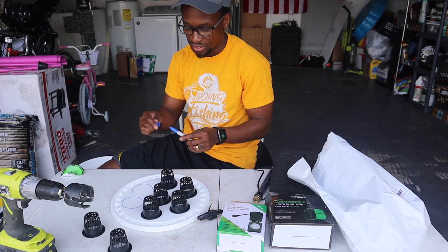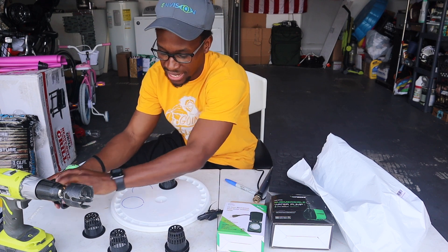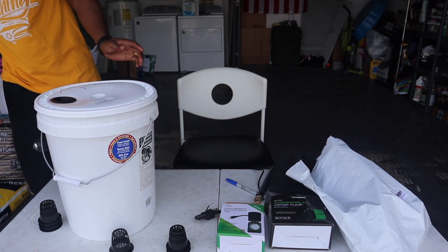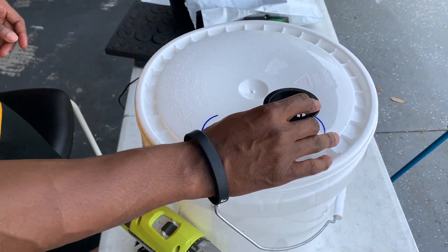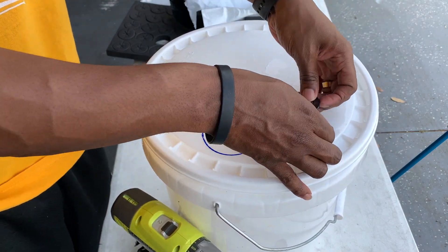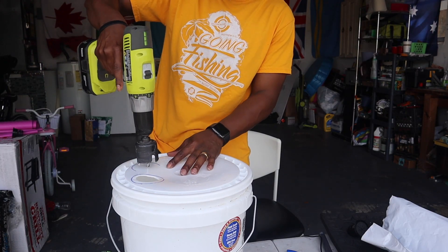We're learning together and we're going to find out the best method to get it all done - that's what it's all about. So from there I'll go ahead and cut this lid. It should be able to just fall in like so - which it does, nice and snug. Let me make sure the neoprene will go in as well, which it does. Okay, cool. Didn't cut perfectly but overall it was strategic. Now we're going to go ahead and drill the second hole.